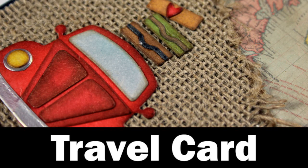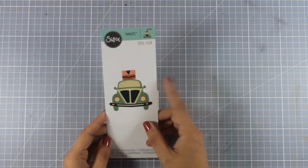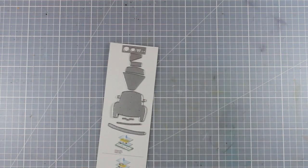Hi everyone, it's Vicky here and today I am back with a travel card. I am going to use this C6 die that is called Open Road and it has this adorable little car. As you can see it comes with many dies that you need to cut out and assemble.